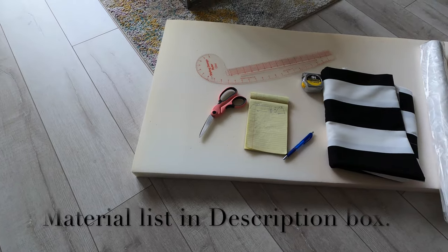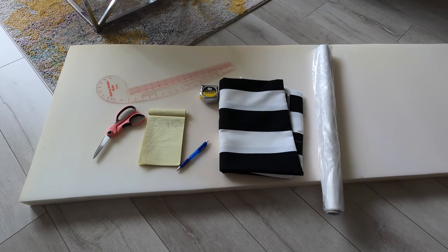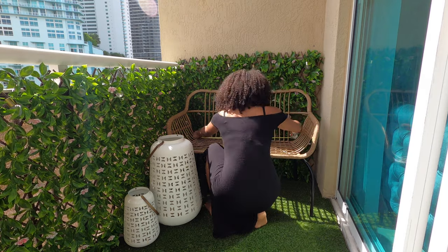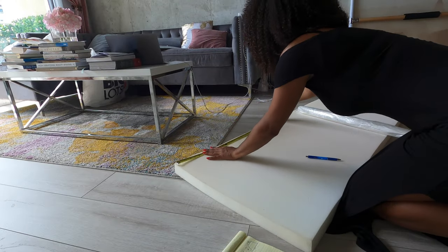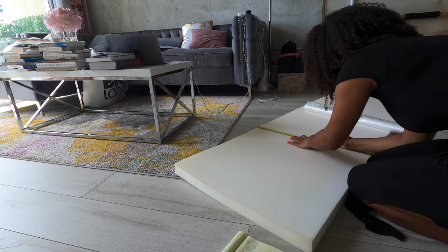I went ahead and listed all the materials that you will be using today in the description bar below. You're going to start by measuring the width and the length of each area of the furniture pieces that you have. Now start marking the measurements that you just took onto the foam piece that you have and then cut it out.